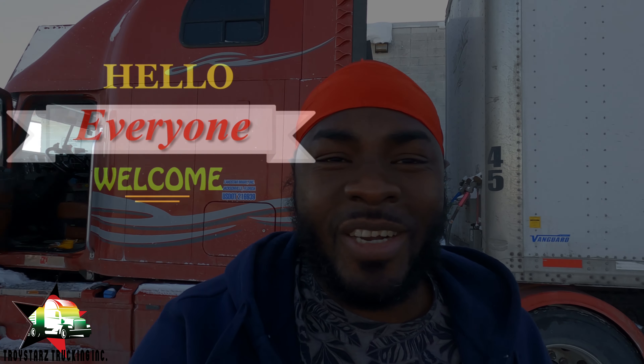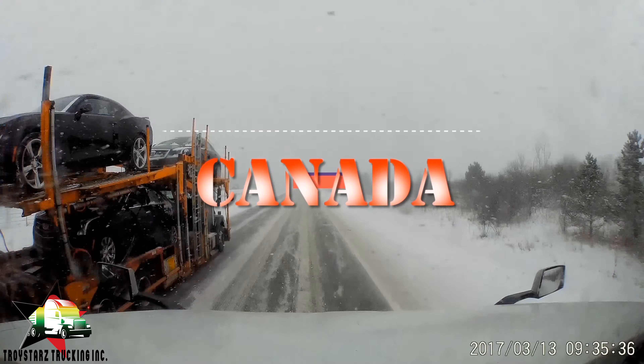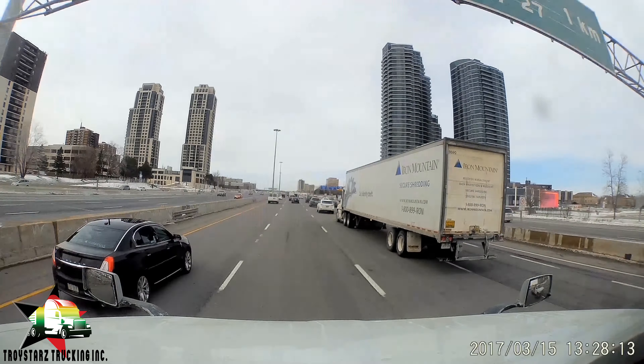Welcome to Troy Stars Trucking, thanks for tuning in. In this video we are going to pick up a load and head to New Brunswick. For more videos like this please subscribe. It's going to be a night run basically, so there's not much footage I can show, but I'll show you guys some locations and maybe some road footage on the way back.